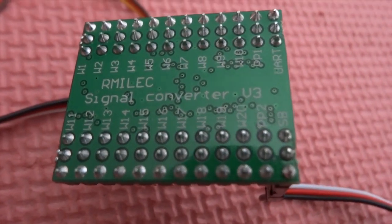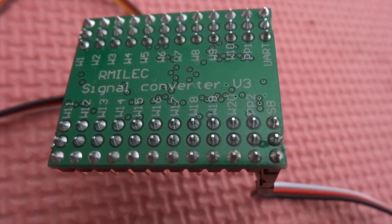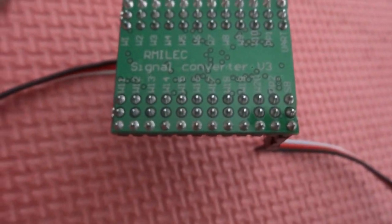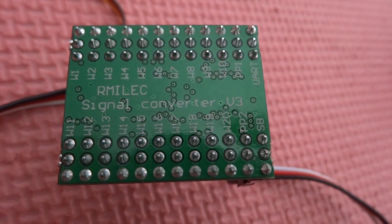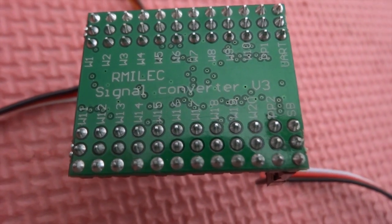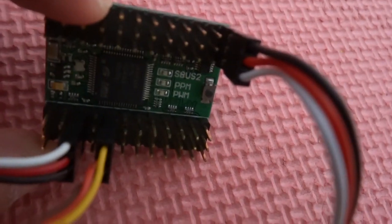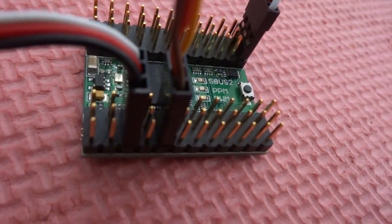Taking a close-up look at it, it's very simple — everything is labeled. The SBUS stands for SBUS, and PP1 and PP2 are the PPM outputs. You have W for the PWM channels, with up to 20 channels. You just have to hook it up, and the ground is always facing out — that's all you have to know.